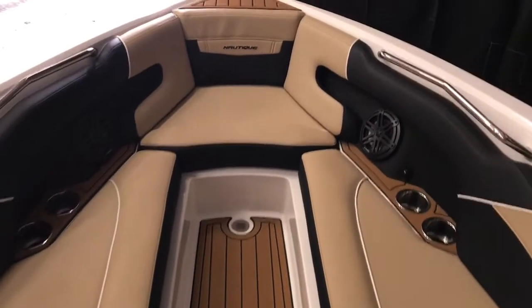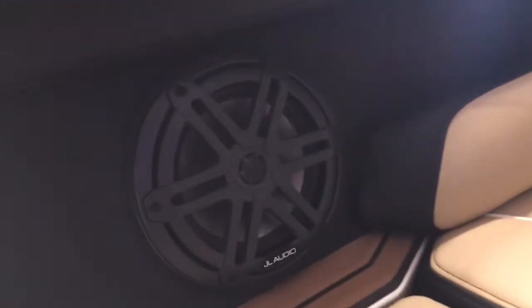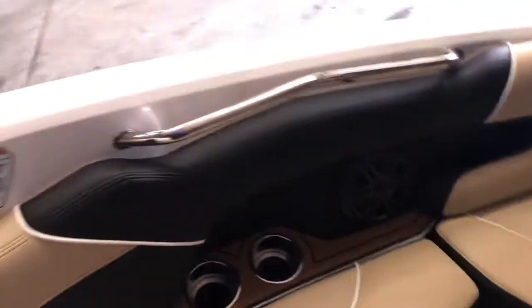Nice big spacious bow with JL Audio speakers. Got cup holders everywhere. It's a really nice interior combination.